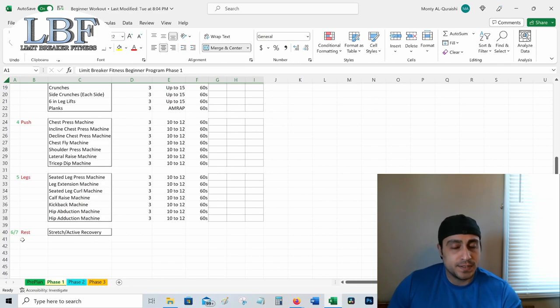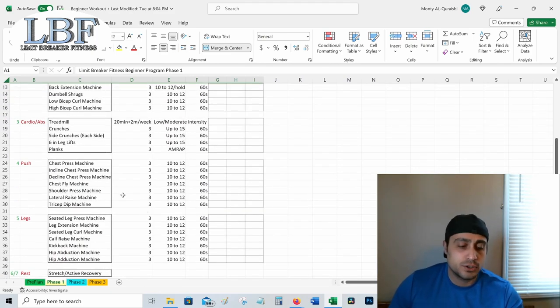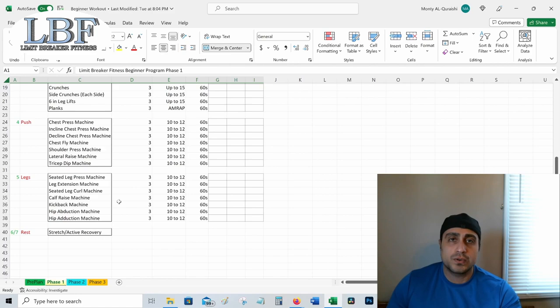Day six and seven are our rest days — stretch and active recovery. Do a lot of dynamic stretching on these days. Anything that's feeling tight, stretch it out. For active recovery, just get moving a little bit: maybe instead of a full workout, just go for a walk or take the dog out. Just keep the blood flowing. Recovery is the most important thing. If we're not going to recover after our workouts, we're not going to get stronger — we're just going to overtrain and beat our bodies down for no reason.